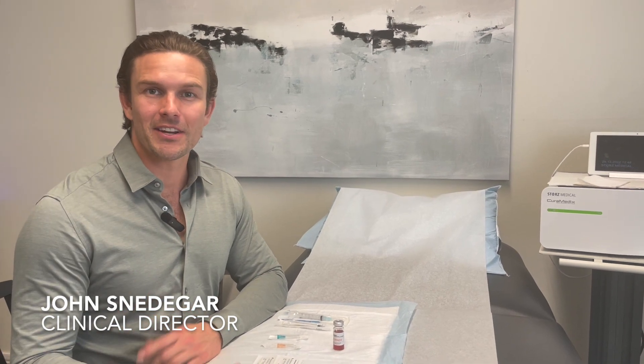Hello everybody, my name is John Snedeker here at Lasara Medical Group. In this video I'm going to explain what's going to come in your package if you're receiving testosterone or peptides from us, and I'm going to teach you how to do an intramuscular injection.